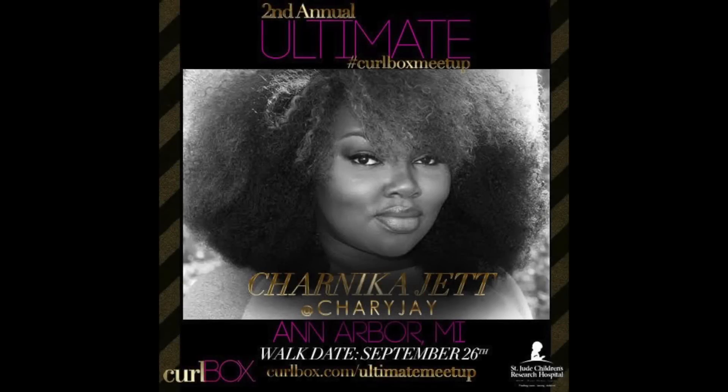Hey guys! If you live in the metro Detroit area and you want to meet up with me in a couple weeks, please see the link down below in the description box. Hope you guys enjoy this video.